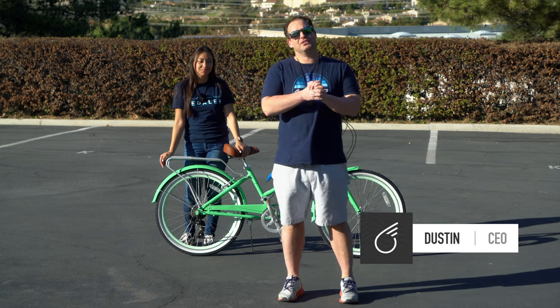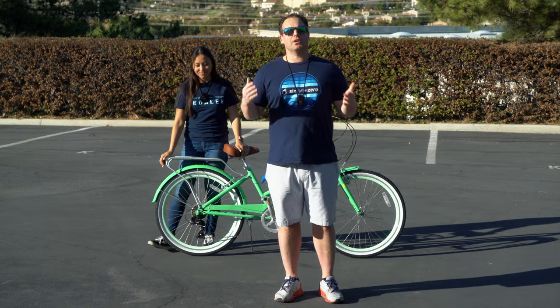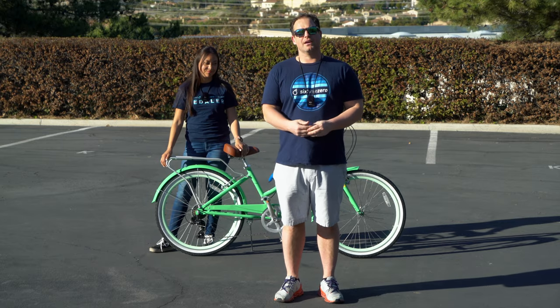Hey guys, Dustin here, CEO of 630, and I have Alana with me, and today we're going to show you how to adjust your bike for comfort. Stick around.